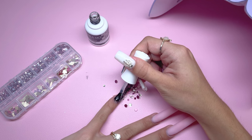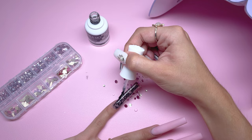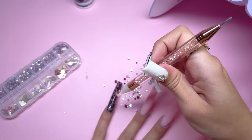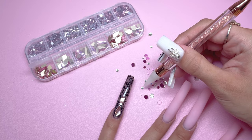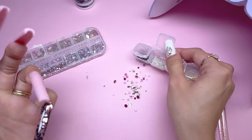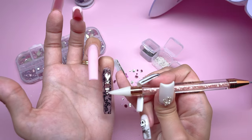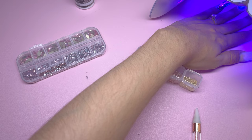Kira Sky does have a Bling It On rhinestone gel but I'm not using that for this manicure — if you want your rhinestones to last, definitely use that as it holds them on extremely well. I'll be using the Kira Sky rhinestone applicator to pick up the rhinestones, alternating bigger pink shapes and smaller silver dollar rhinestones on the pinky. After the rhinestone application I have small silver caviar beads and I'm placing two of these in between each rhinestone. I really love doing this — adding caviar beads really changes the look when you're doing rhinestones. Once I had the placement right I did a full cure.